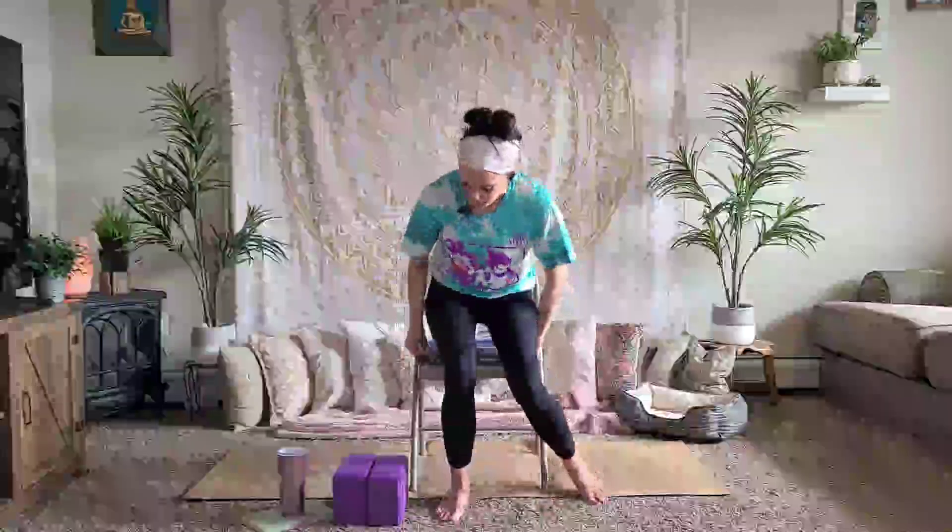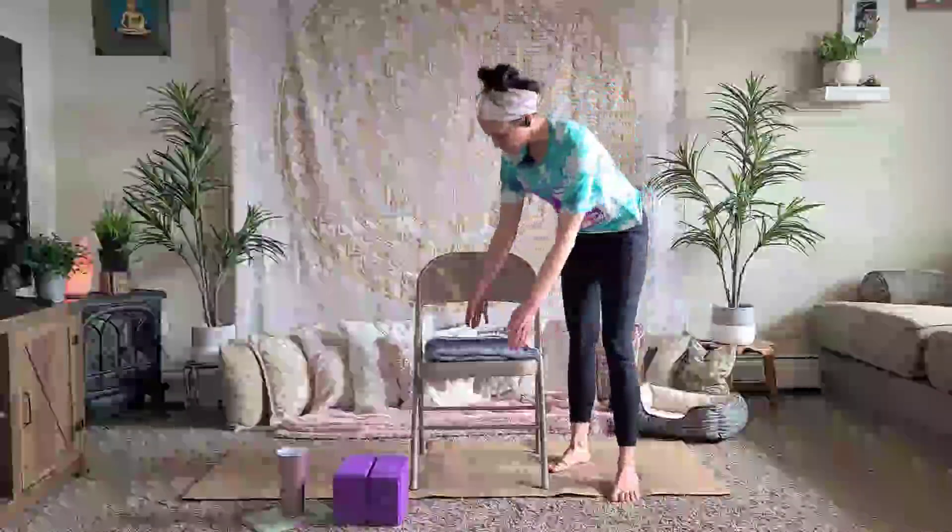Chair yoga is great because most of us spend a lot of time sitting — sitting at work, sitting in a car or driving. You can use this practice or different poses from this practice to keep your body moving, keep it from being stiff at work, and hopefully re-energize you.